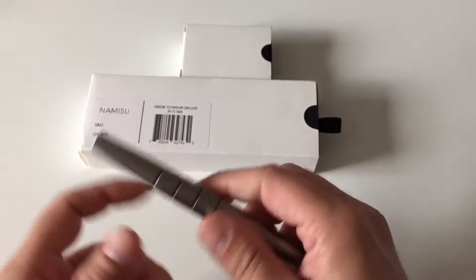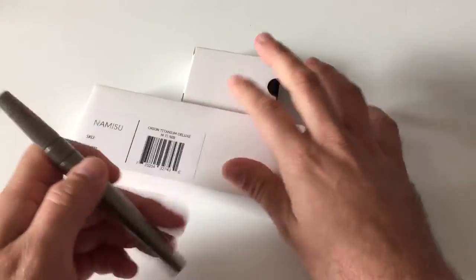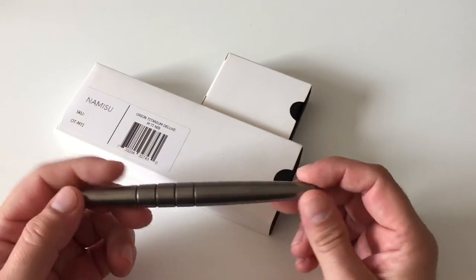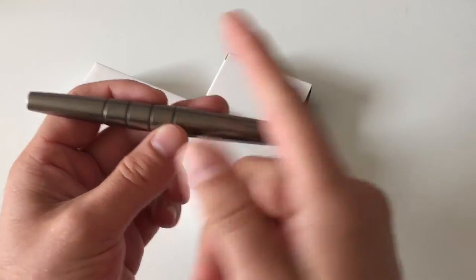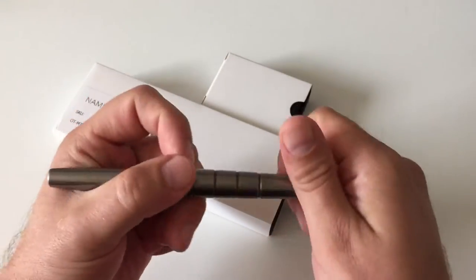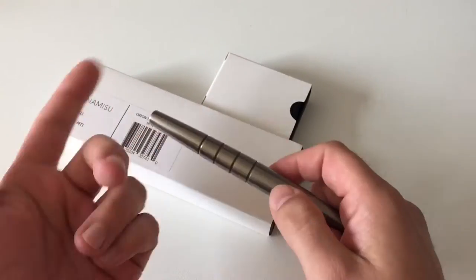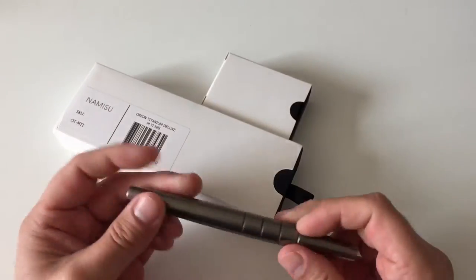What's also super interesting about this pen — and this is the packaging we'll look at in a second, and this is a nib packaging; I got a spare nib — the nice thing is that it's available with titanium nibs. Titanium nibs are super interesting, and it looks especially cool when you've got a titanium nib on a titanium pen because it just looks kind of stealthy.